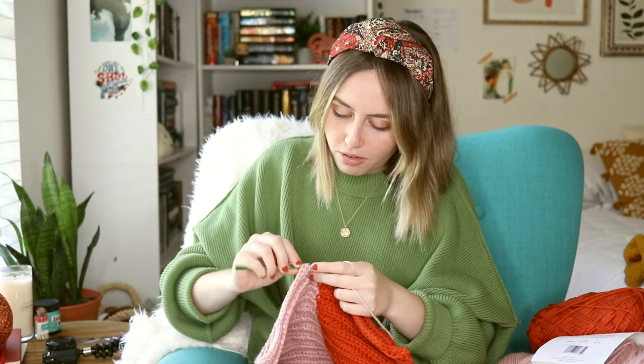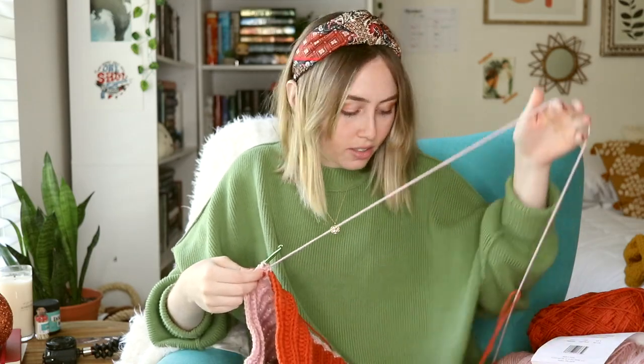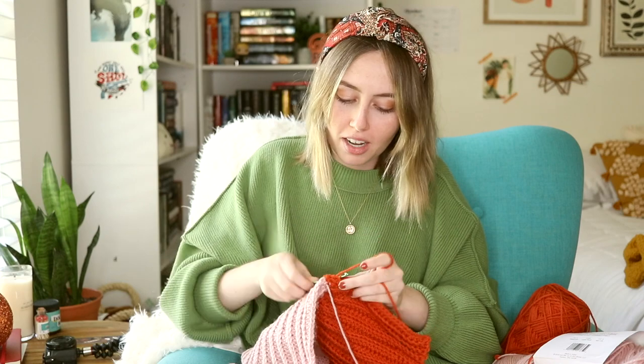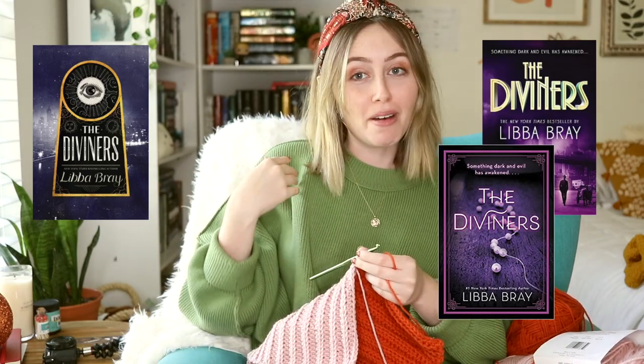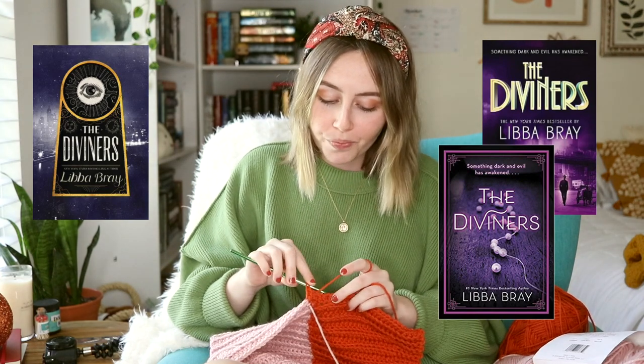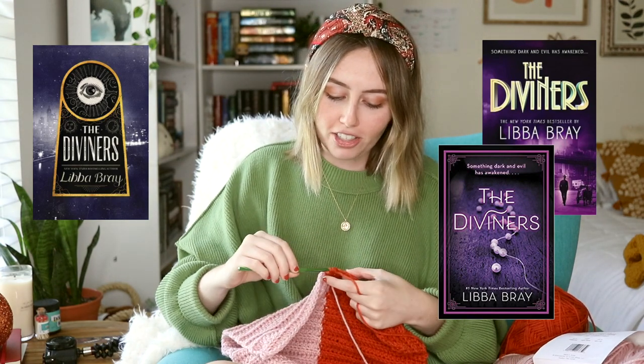This next stitch that I'm doing is kind of annoying and hard, so I've got to concentrate real quick — it's a color change. So the next cover that I want to talk about is The Diviners by Libba Bray, which I know people have had their discourse on. This has been a long-time cover change disaster, but I've never talked about it specifically because I've never read The Diviners up until this year. So let's talk about it, shall we?